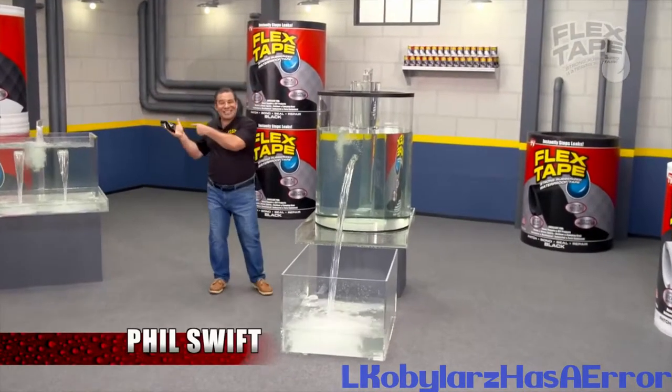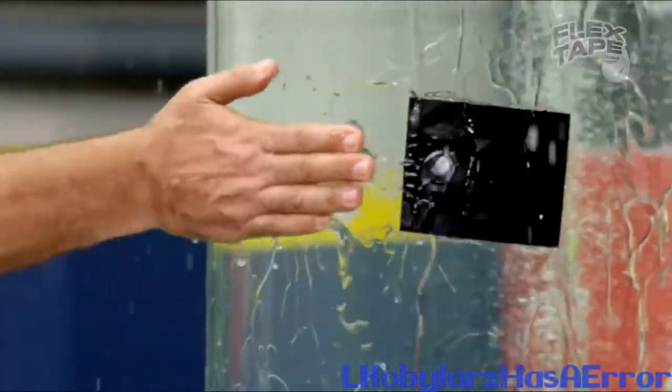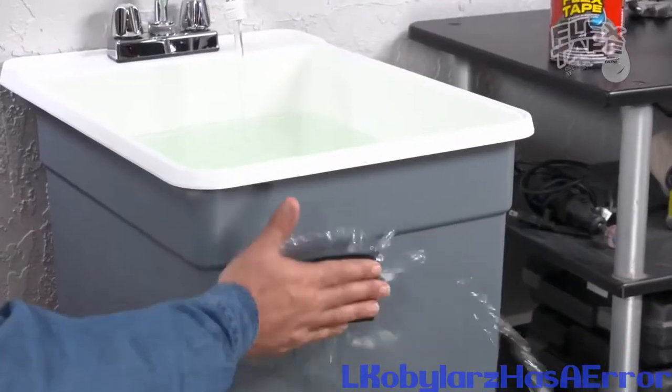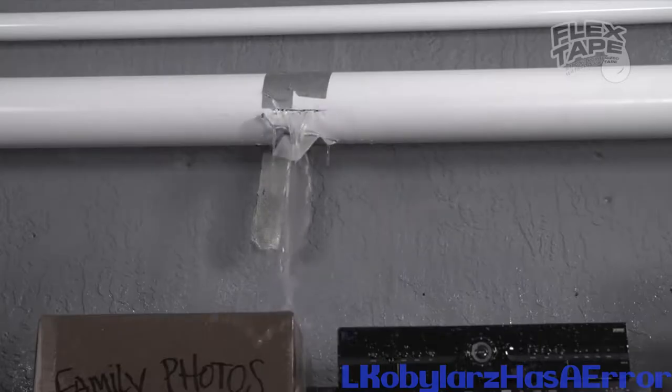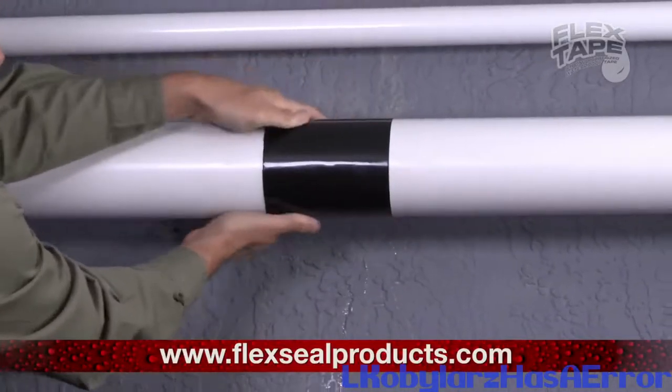Phil Swift here for Flex the Soup. That can instantly patch, bond, sealant, repair. Flex Tape is ordinary tape. Its triple thick leaky pipes can cause major damage, but Flex Tape grips on tight and bonds instantly.